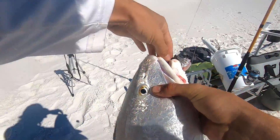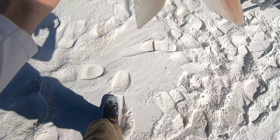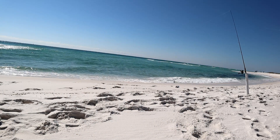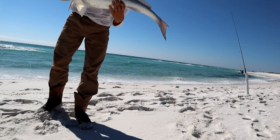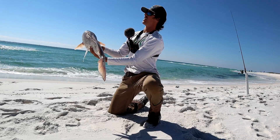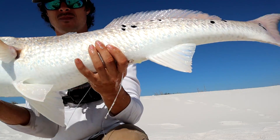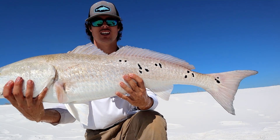This redfish was one of the prettiest redfish I've ever caught here in Pensacola, Florida. I've caught a lot of them with black spots, but this one was just absolutely covered in black spots. Look at that — barely hooked. Look at the spots on that guy. That right there is what we were after.